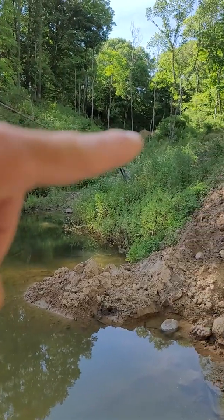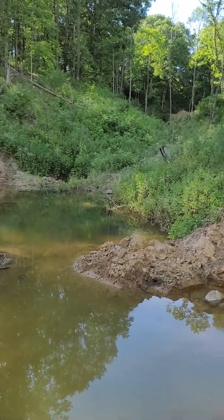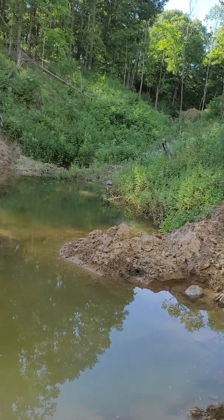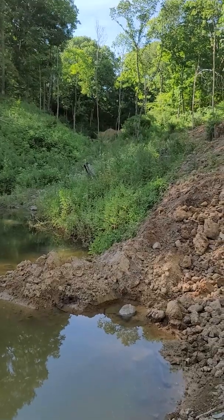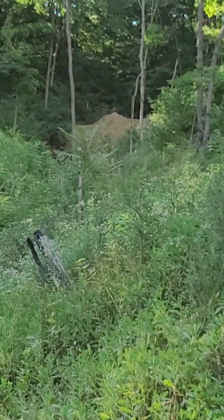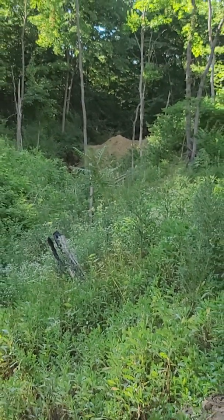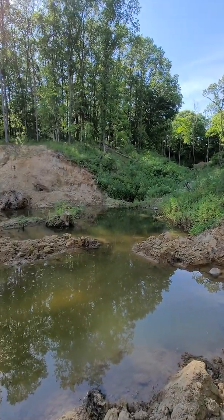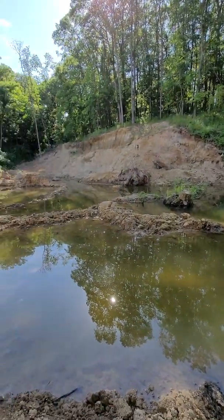After that it's nothing but seed, straw, fertilizer, and water. I still have the other dam up there to finish — I'm just waiting on one pipe. Once I get that pipe in, I'll stick it in, fill that little pile of dirt back in, compact it, and it's done.